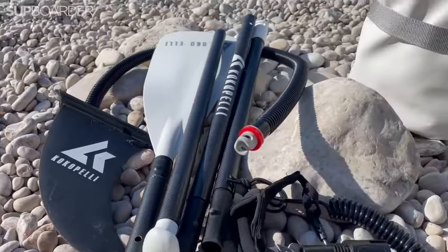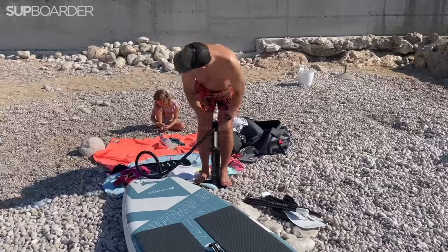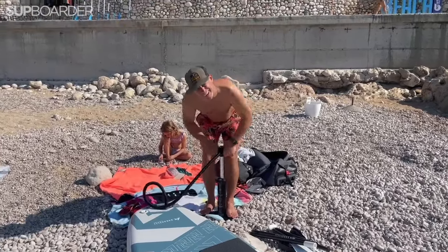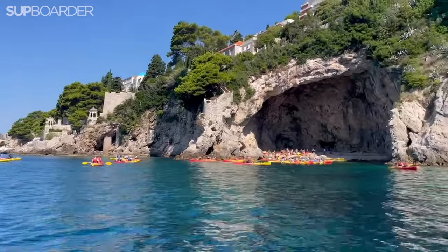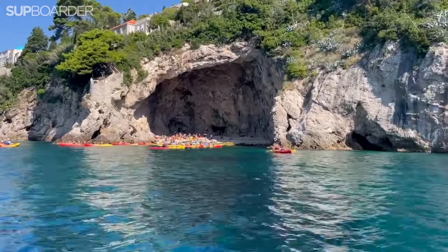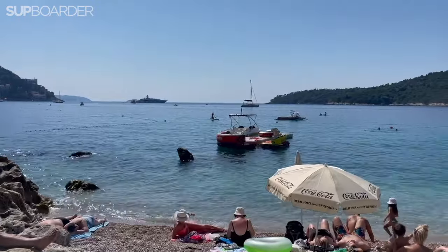We're in Dubrovnik — Dubrovnik Old Town just behind me. I came down to the beach this morning and pumped up. It took a little bit longer than it would with a standard pump — it's a compact micro pump, but it is a double action chamber so it wasn't too bad, just a bit short so bending over is more difficult. I've paddled eight minutes from the beach and the sea is just glorious — so blue, so turquoise. There are a few kayaking tours out, very popular here. I haven't seen anyone else on a paddleboard, no rentals. So far, this was so worth it. I wouldn't have missed this. Bring your paddleboard on holiday.